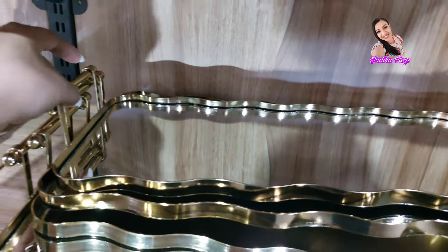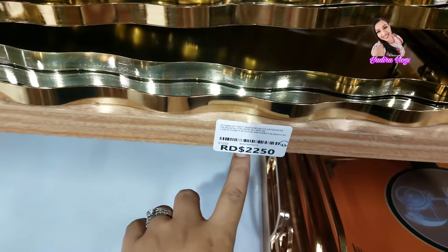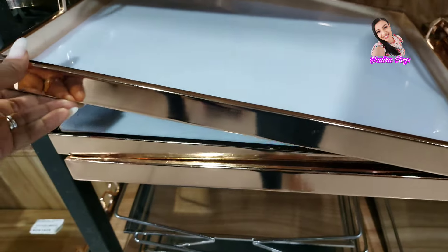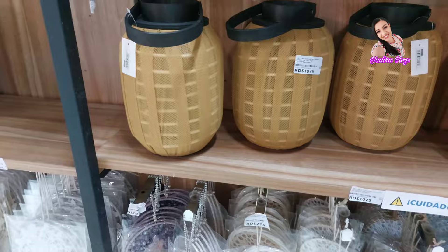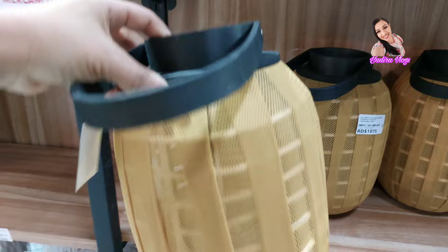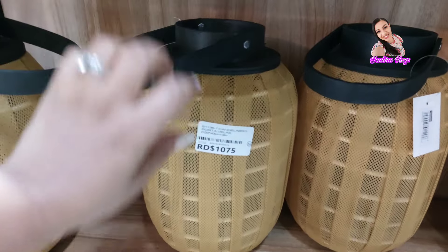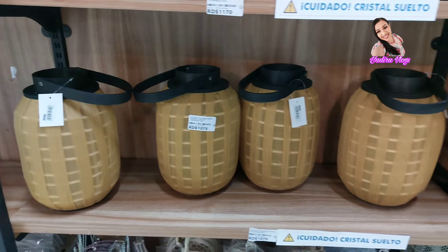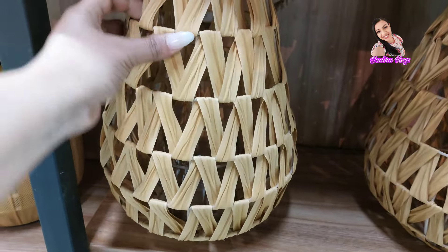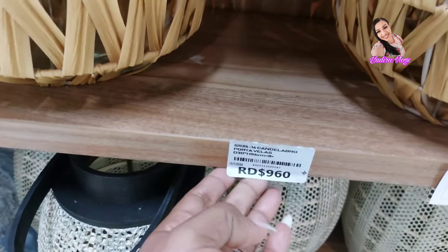Al igual que esta. Esta es también larga, es un juego. $2,250. Y también está esta. Esta sí es grande, pero no tiene precio. Y también no le mostré esto. Miren qué bonito. Para colocarle una vela, un velón, y colgarlo en cualquier área de la casa. Mirenle su precio. También están así en este modelo, está bien pesado. Tiene cristal adentro, para colocarle el velón.